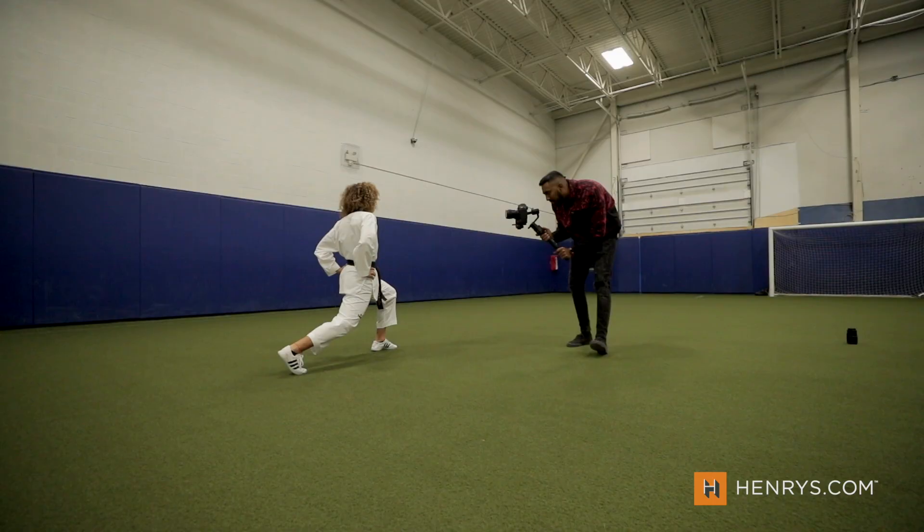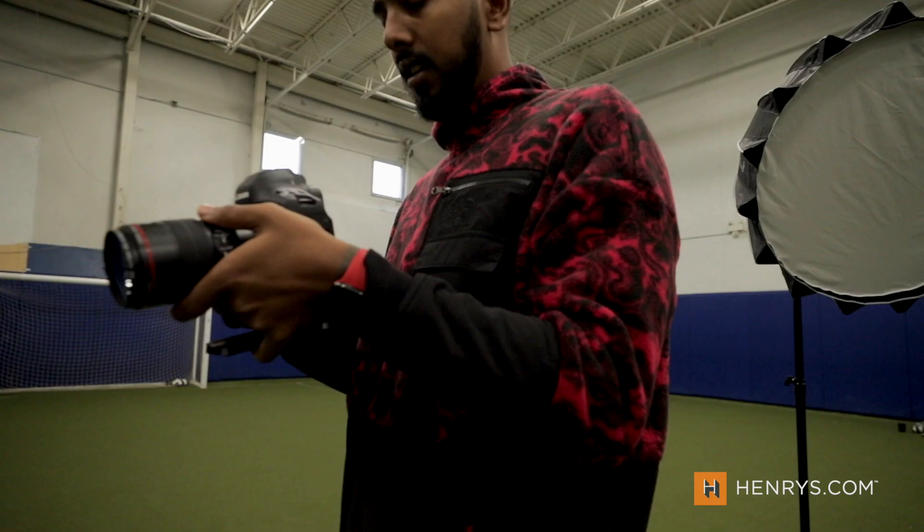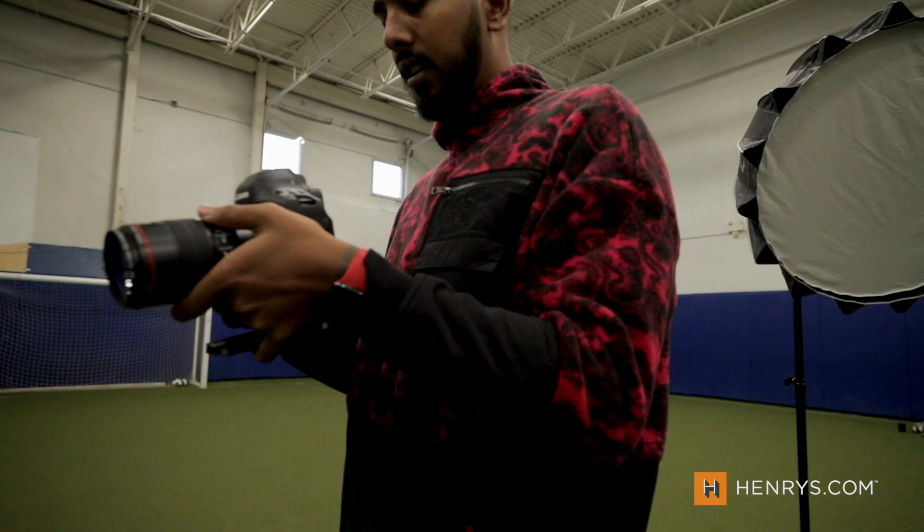We've also got the updated autofocus with the smart controller that lets you quickly skip through autofocus points, and then the 5.5K raw which gives me the flexibility to punch into shots if I need to. Sometimes I have the perfect shot and there's something in the corner I need to get rid of, and punching in to 1080 loses quality — so this is super exciting. Thank you for your time, and with that said let's check out the highlight reel.